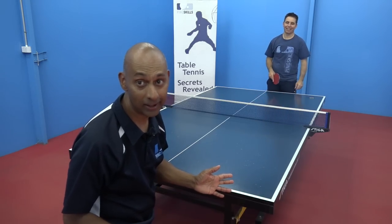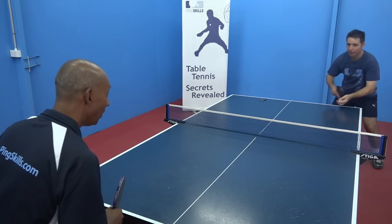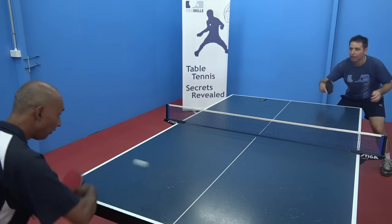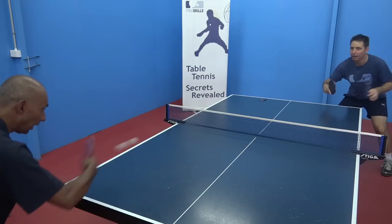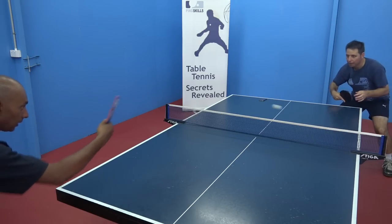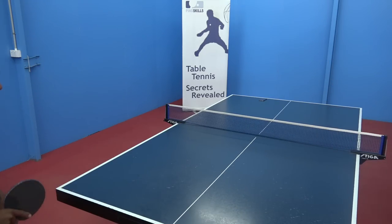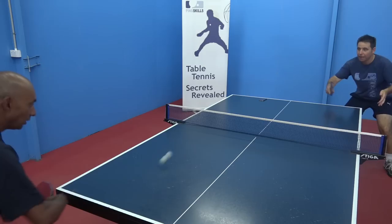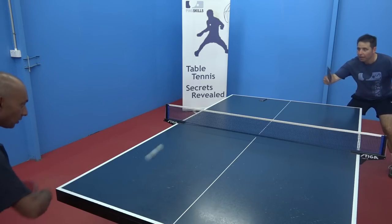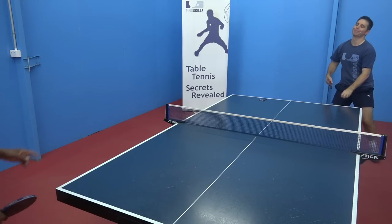Time's up. Now it's time for the 30 second challenge with the backhand counter hit. Geoff, start the clock. 1, 2, 3, 4, 5, 6, 7, 8, 9, 10. Making sure you've got good technique. 22. Quick — get the ball. 23, 24, 25, 26, 27, 28, 29, 30. There's the timer. Well done.